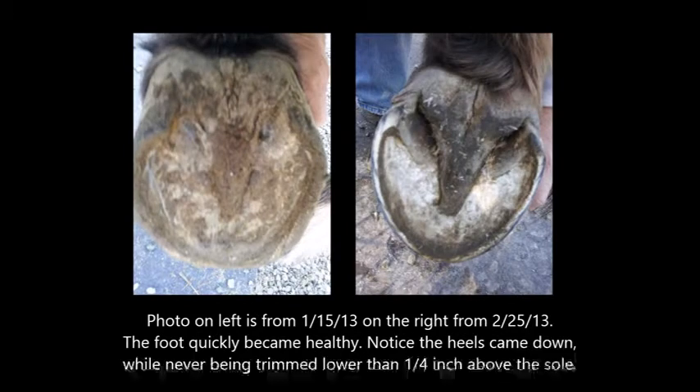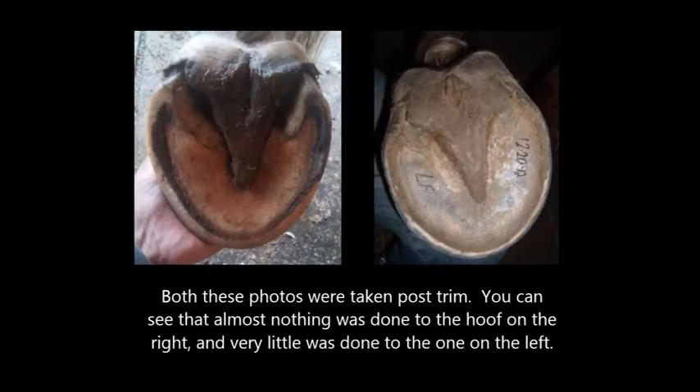The photo on the left is from January 15th and on the right from February 25th. The foot quickly became healthy, and notice that the heels came down while never being trimmed lower than one-quarter inch above the sole. Both of these photos were taken post-trim — you can see that almost nothing was done to the hoof on the right and very little was done to the one on the left. There is no need to carve away on the foot. The less you do, the more success you will have.